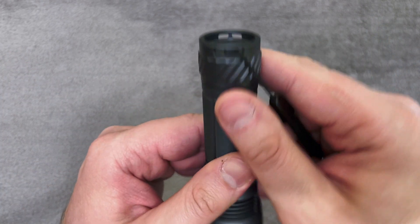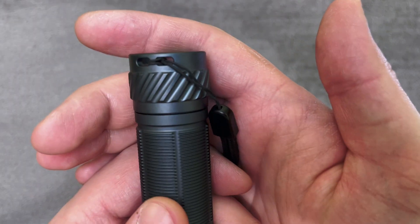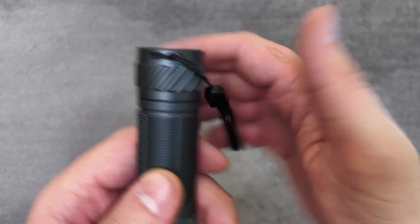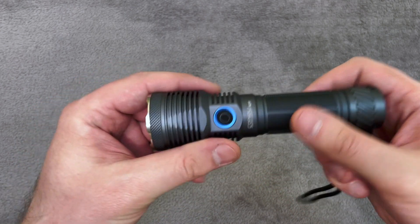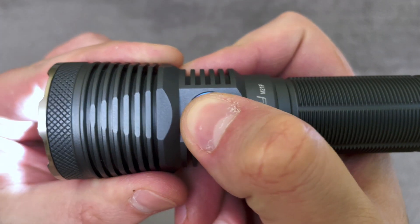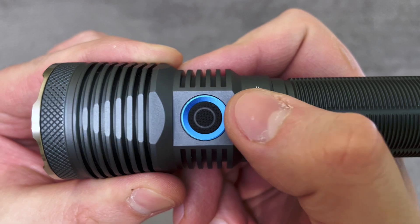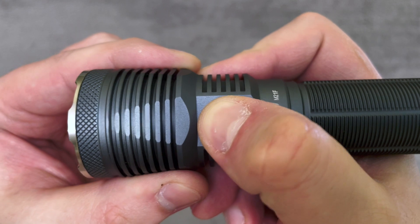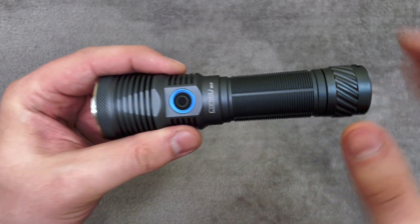You also have four holes for attaching a lanyard — just don't forget to put it like this so you can tail-stand your flashlight. This lanyard came with the flashlight. The button is clicky, but the travel is short and it's a bit hard to press. And at least for me, this is the only downside of this flashlight.